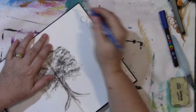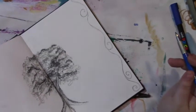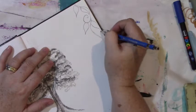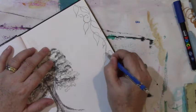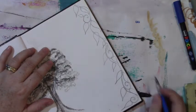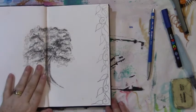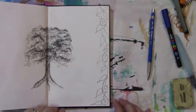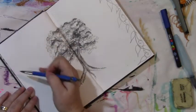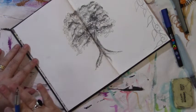I'll just fast forward this bit where I'm drawing out because it's a little bit your own style and idea about how you want to do this. I'm happy with that. I'm going to do a similar thing down the other side, but I'm not actually going to cut it out — so it will stay as is over the background.